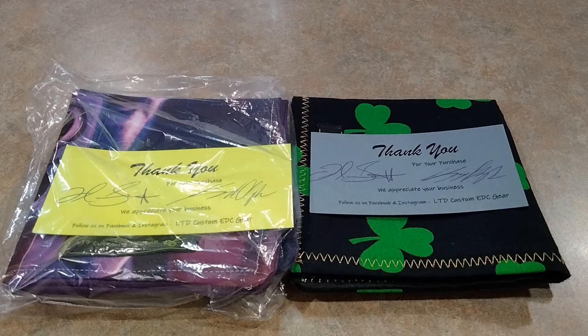Hey miners, Rusty coming at you here. We're doing something different this time than a knife review. We're just going to take a quick look at some hanks.